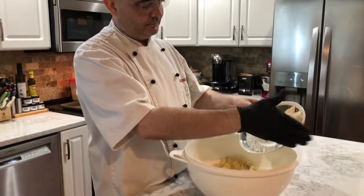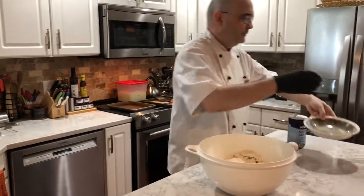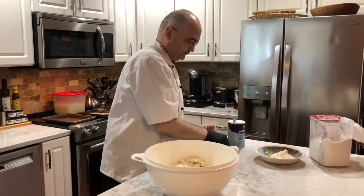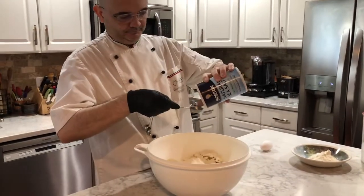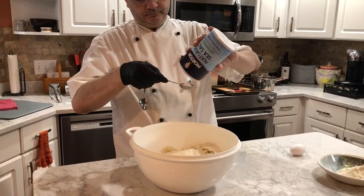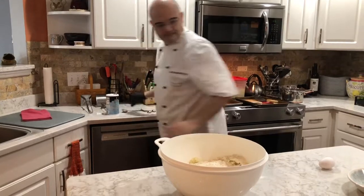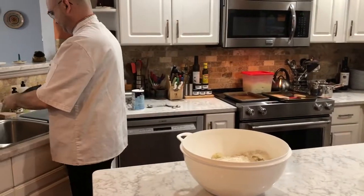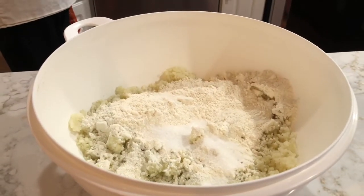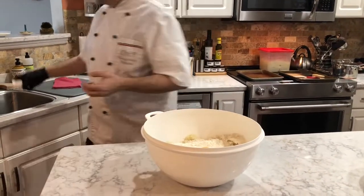Vincenzo is starting to make the gnocchi. He's got his riced potatoes that are nice and cool, and he's adding the flour — just an all-purpose flour. We really love the flour from Trader Joe's if you have one in your community. Then some sea salt, and then one egg yolk. We're using a big bowl — metal or plastic, it doesn't really matter.